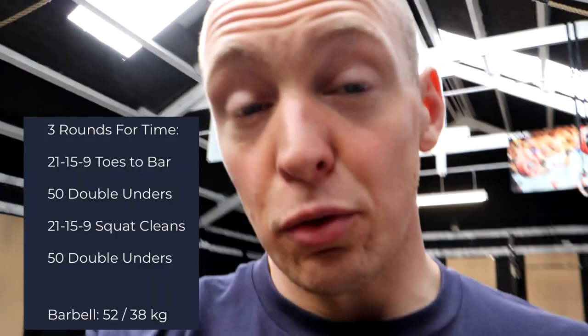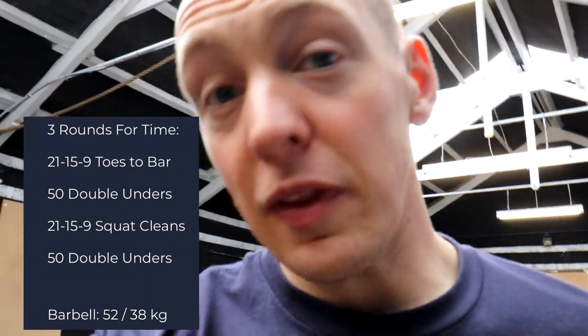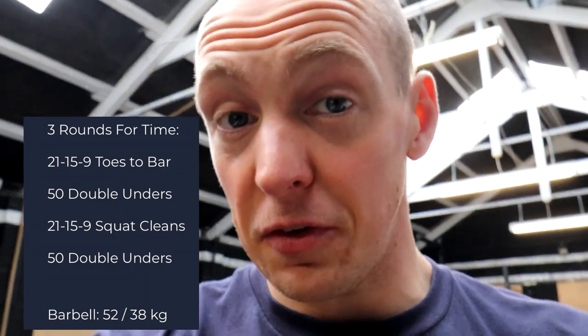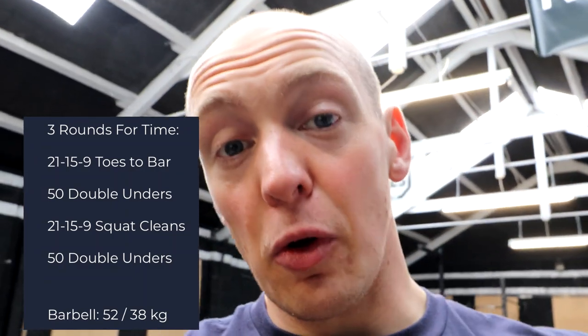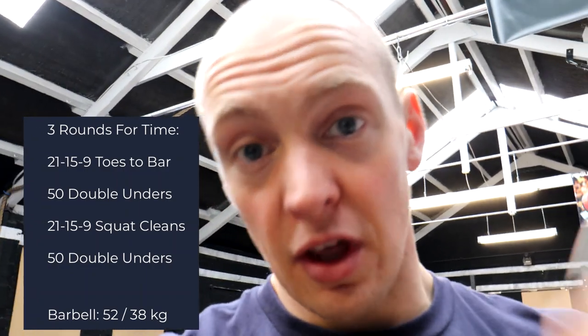Next thing we have is a 21-15-9 workout of toes-to-bar, squat cleans, and double unders. The way this is going to work is: 21 toes-to-bar, 50 double unders, 21 squat cleans at 53 kilos, 50 double unders, then 15 toes-to-bar, 50 doubles, 15 squat cleans, 50 doubles, and then all the way down through 9. So we're going to get stuck into this next one.